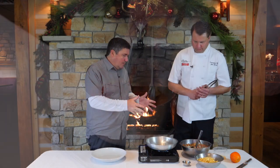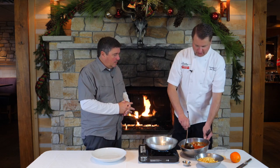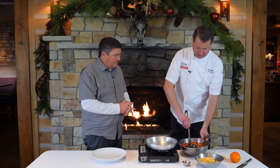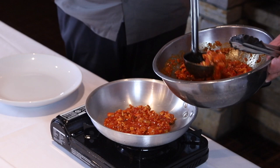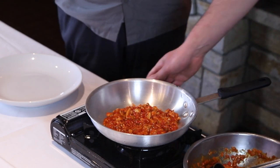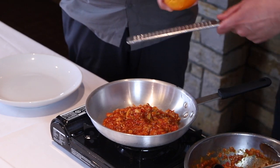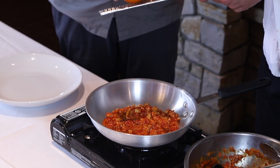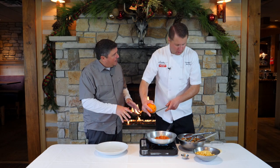We just took this out of the oven. We pulled all the herbs out, and then we took the rabbit right off the bone and just kind of shredded it. While that's warming up, we take an orange and throw a little orange zest in there. The rabbit is nice and tender — oh yeah, it's fall apart.